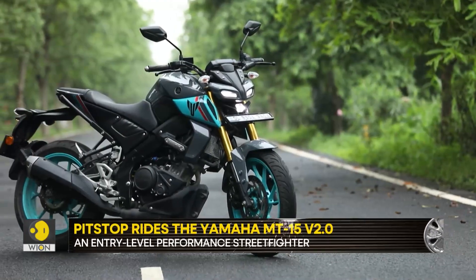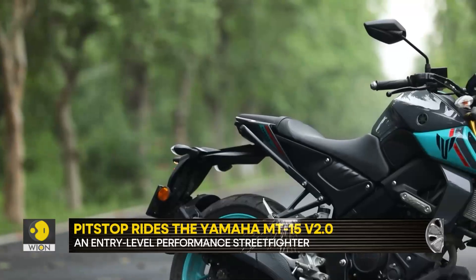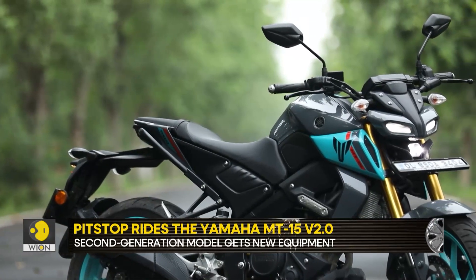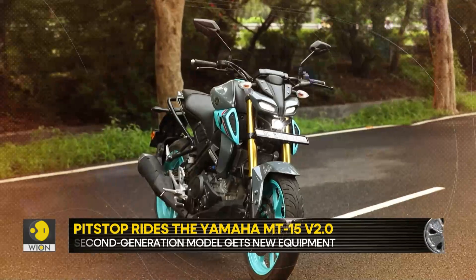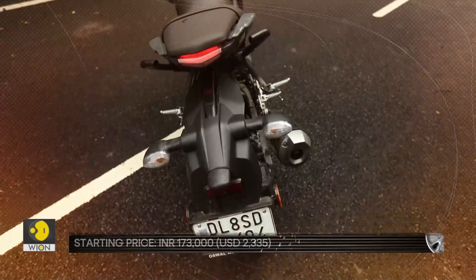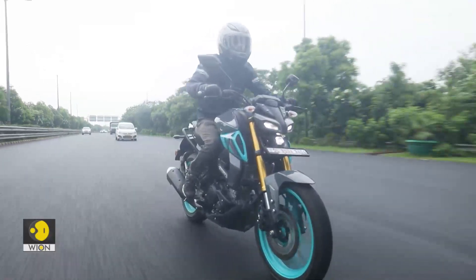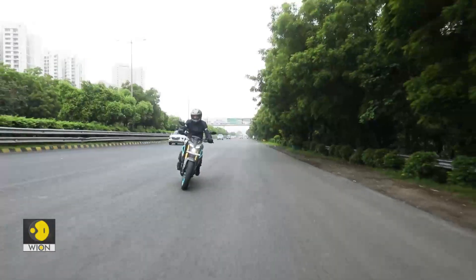The first generation international model of the Yamaha MT-15 was a well-rounded package. But the key reason for disappointment with the Indian version was cost cutting. And thankfully, in this first cycle of evolution, the MT-15 Version 2 has not been watered down for India.